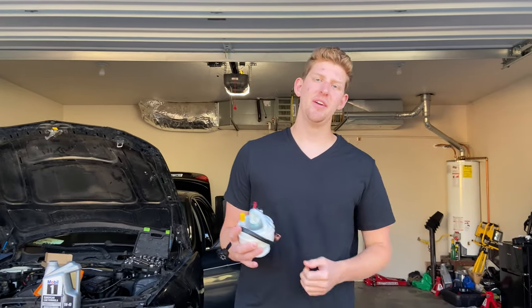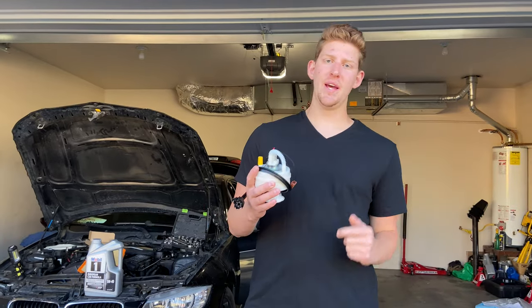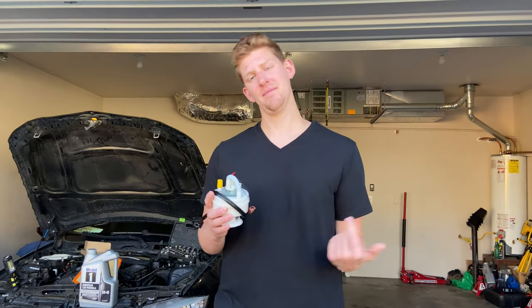It's about a week later. We just got the new fuel pump in and I'm going to get started on replacing it. We'll see if this $100 fix fixes the BMW completely. Let's get started.